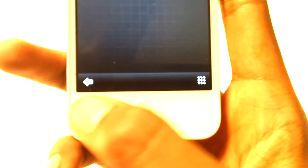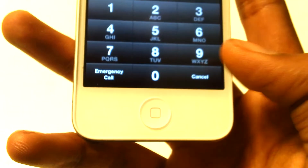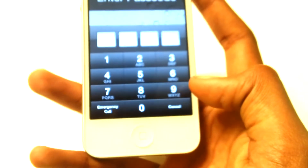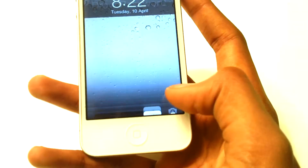Now if we slide to unlock, you guys can see we have a back button and some menu buttons. This one quickly lets you go to your pin code without drawing the picture, and if you press the arrow button it should go back.